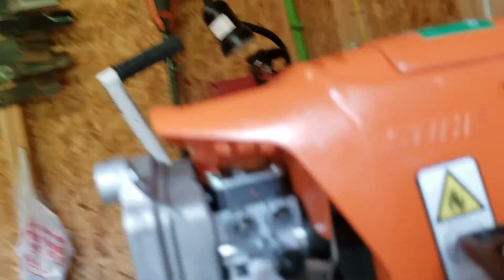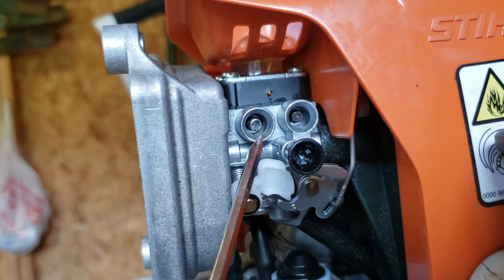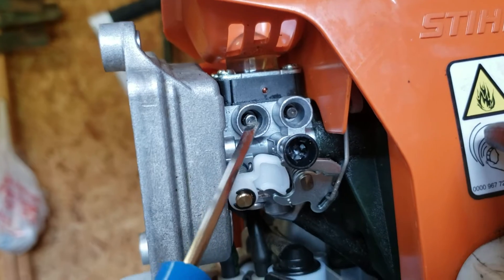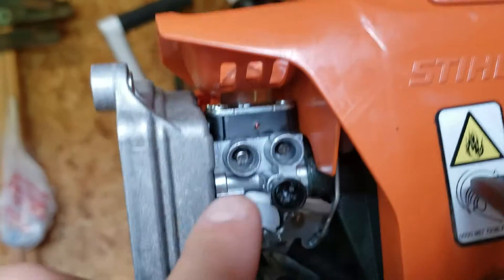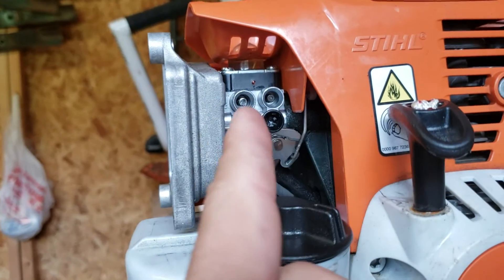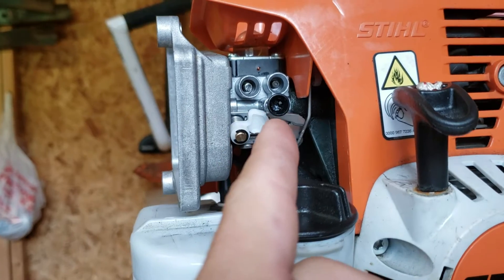I needed to turn this high screw right here — adjust it maybe a quarter turn. So I got a little flathead and just made a notch on it. Before I started, this notch was to the left. So what you're gonna need is to make yourself a little tool if you want to adjust this and not have to go buy the special tool.